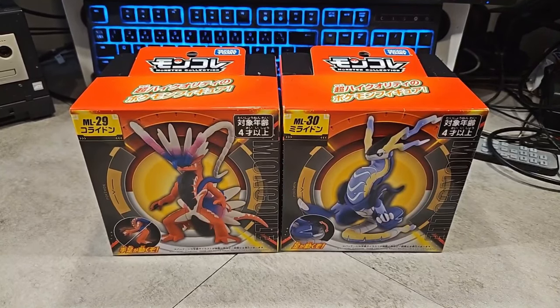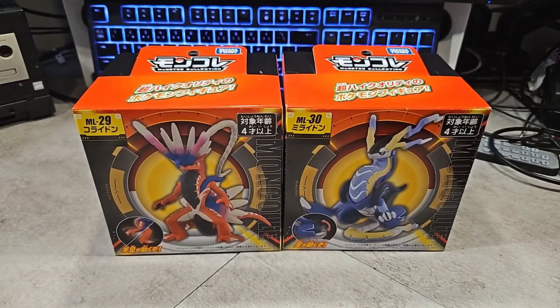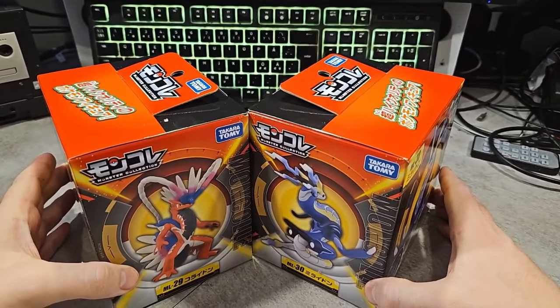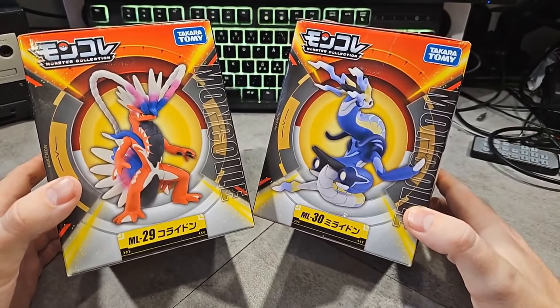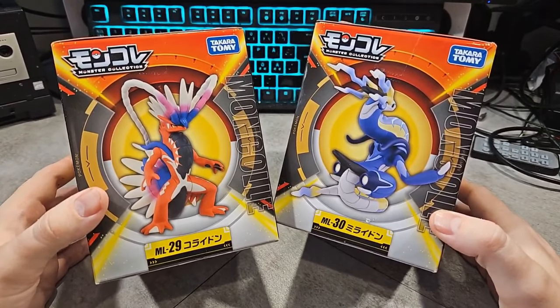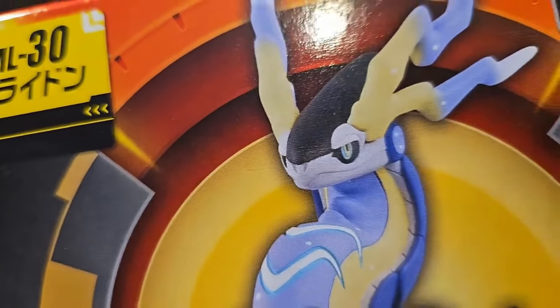What's going on you guys, welcome to a new video. We're going to do an unboxing of a Coridon and Miridon. I got a bunch of cool things in the mail today — some nice Coridon and Miridon figurines here. You can see what they look like right there, very neat indeed. I really like the way this looks and you can see up close the quality of the figurines.